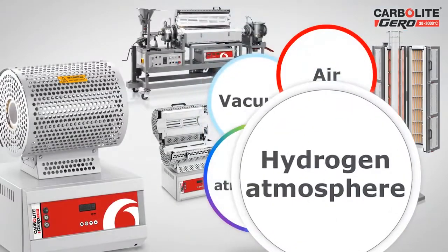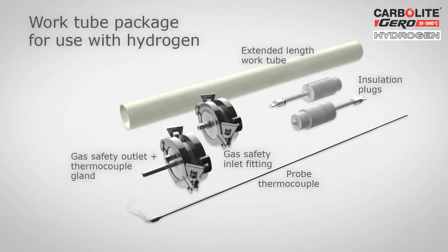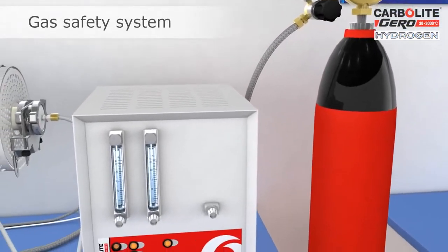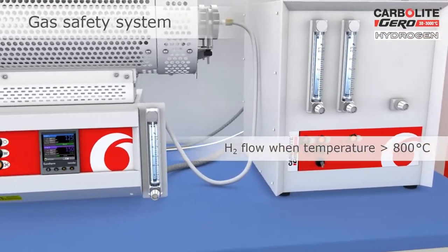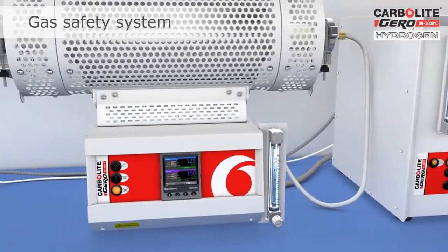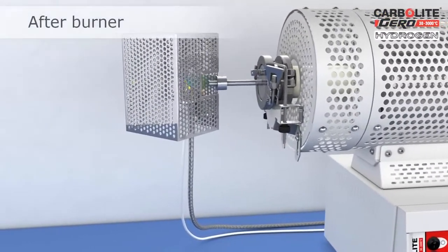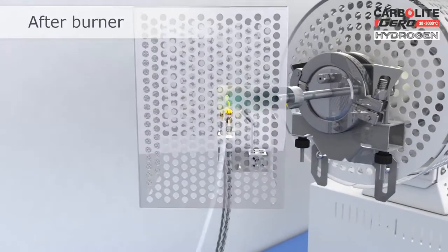For applications involving hydrogen, Carbolite Gero offers an additional gas safety system which can be attached to the tube furnace to safely control the gas flow. The gas safety system ensures a nitrogen purge and only allows the hydrogen to flow when the furnace temperature is above its auto-ignition temperature. An afterburner ensures that unburned hydrogen is combusted as it exits the work tube assembly.